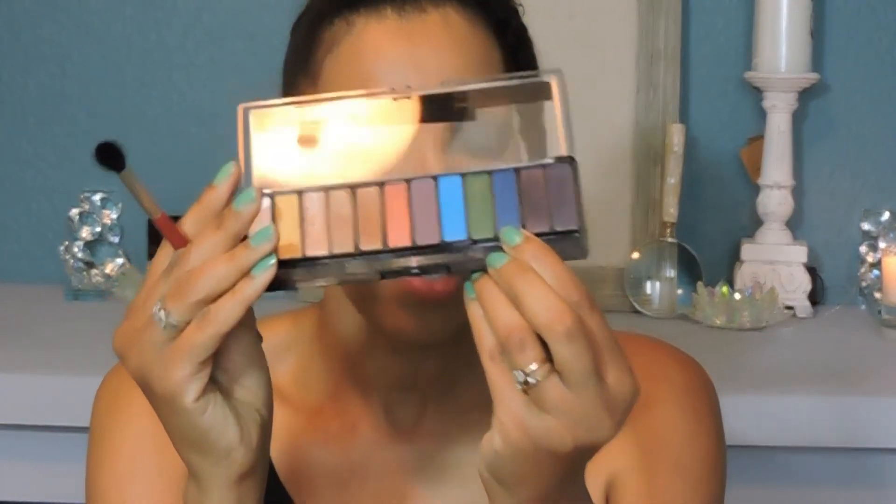I'm going to go into this deep dark blue. This particular look I feel is for warm weather months, but evenings and nighttime — date nights and get-togethers and things like that. So I'm going into my outer corner.